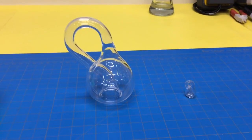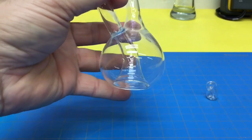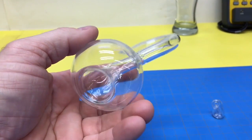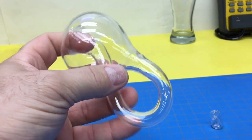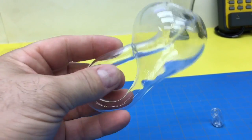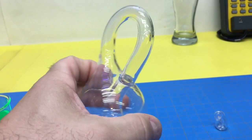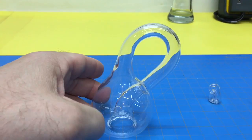Have you ever heard of a Klein bottle? They're kind of interesting — similar to a Möbius strip. It has no inside or outside. If you follow it all the way around, it wraps around itself and then comes back and becomes the outside again. So anyway, how do you fill it? I want to fill this up.